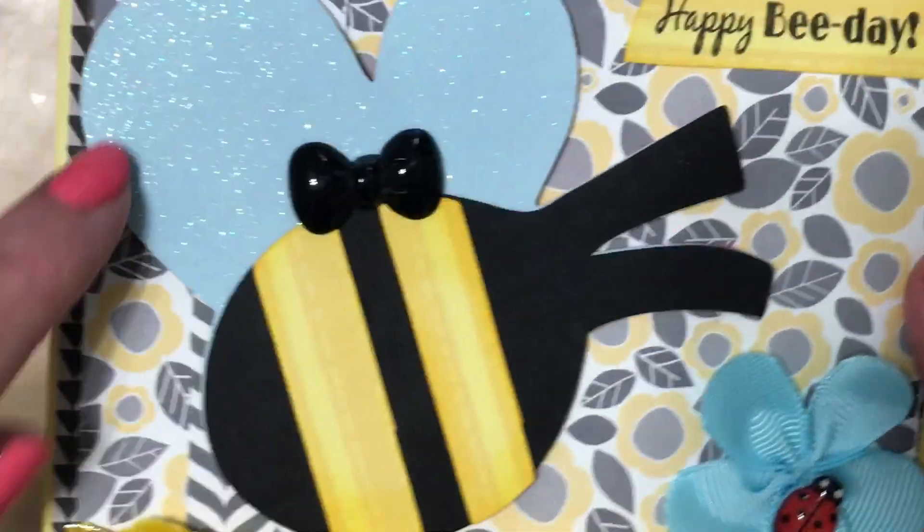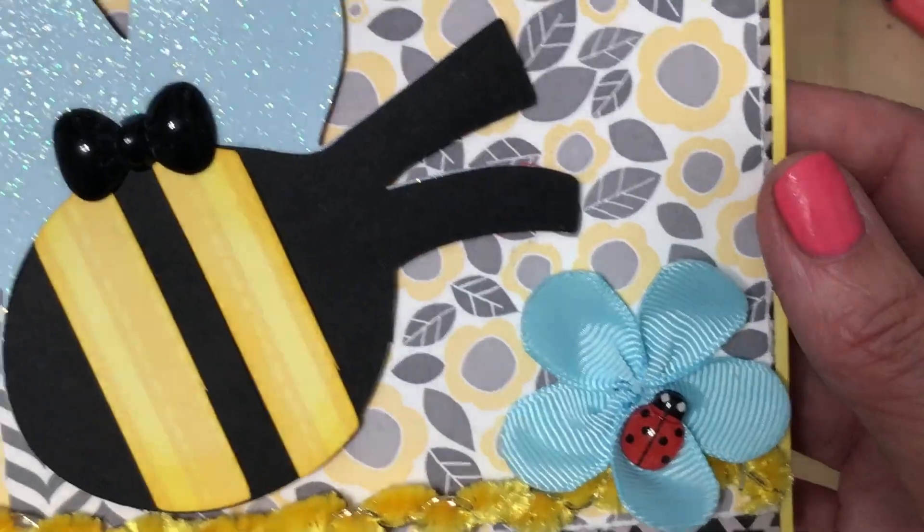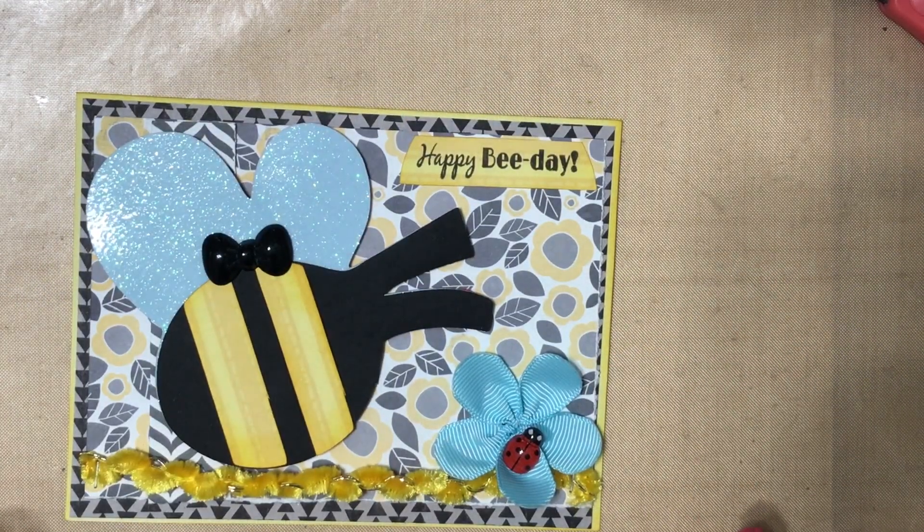Here is the other bee. I decided to use glitter paper on this one. I added a cute bow from my stash. Happy Bee Day! Let me show you all the things that I used from my stash.